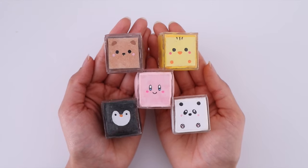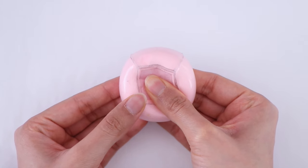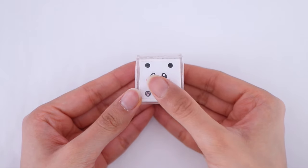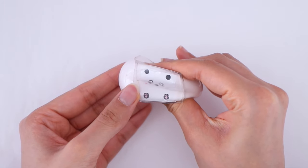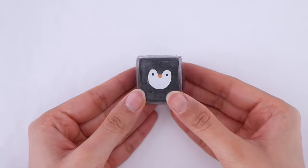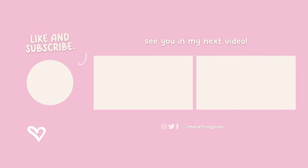Here are the squishy cubes all completed — they turned out super cute! Not only do they look cute, they're also very fun to play with; it's very satisfying to squish them. And that is it for this video. I really hope that you guys enjoyed it and I hope you all are having a fantastic day. I love you guys so much and I will see you in my next one.